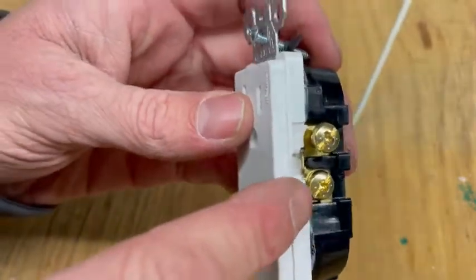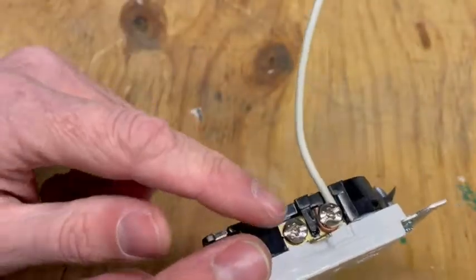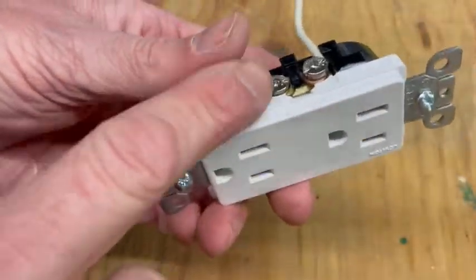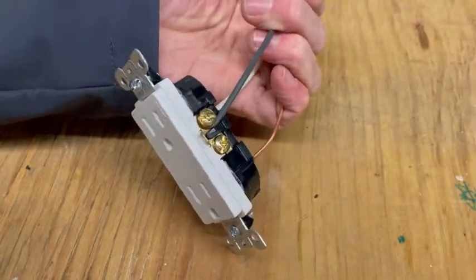Another thing you want to do if you only have one wire is screw that extra screw in — there's no reason to have that sticking out. It's a potential hazard, so just go ahead and run that in if you're not using it. And that is how you make up a receptacle.